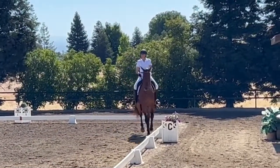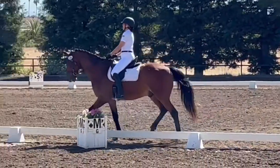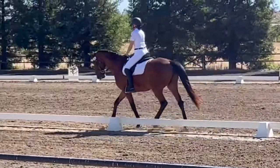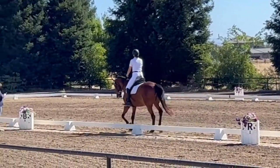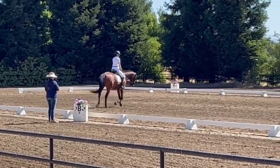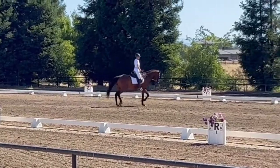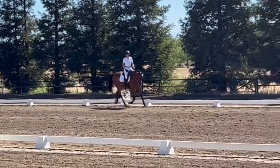M, working trot. And you're smiling — look at you smile! B, circle right, 20 meters. Rising trot, allowing the horse to stretch forward and downward while maintaining contact. Before B, toward the ring. B, working trot.